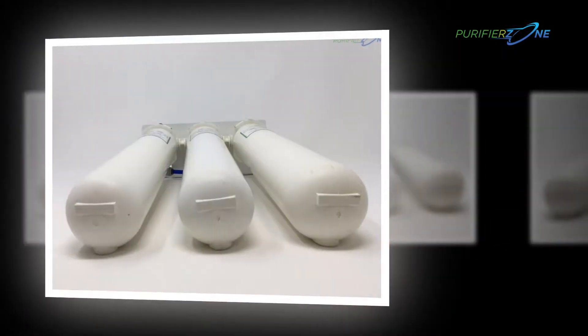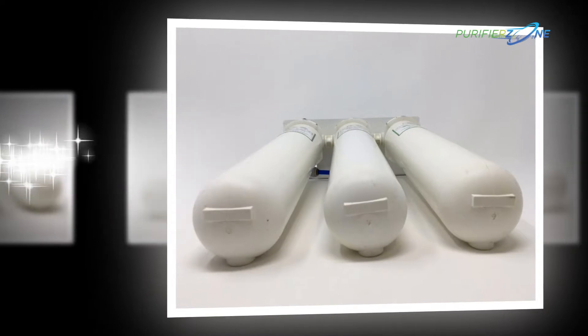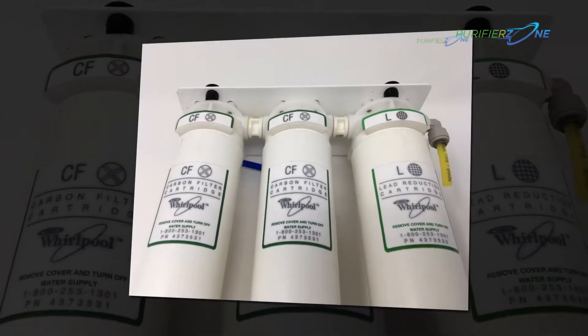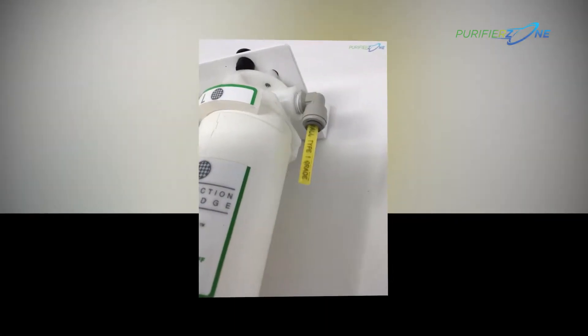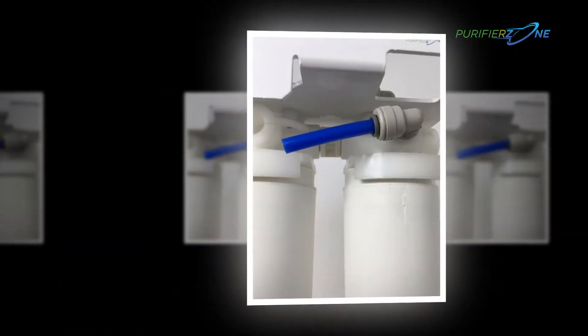This system comes with an easy change indicator light that notifies the user when the filter needs to be changed. For the replacement of the filter, it takes only seconds with the all new ultra-ease filter replacement technique, so you get more time enjoying fresh water and less time worrying about whether your filter needs to be switched out. It's time to take back your kitchen!